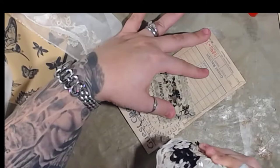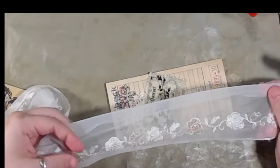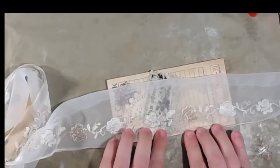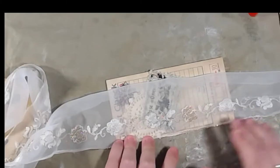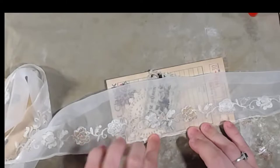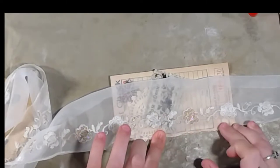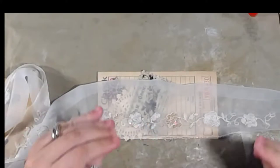I know some people ask all the time what's the difference — there's not one, for what we use it for. Now, there could be a difference for quilters or sewers, but for what we use it for — adhering fabric or lace to paper — there is not a noticeable difference. And I love it when I get it on my fingers. Not really.